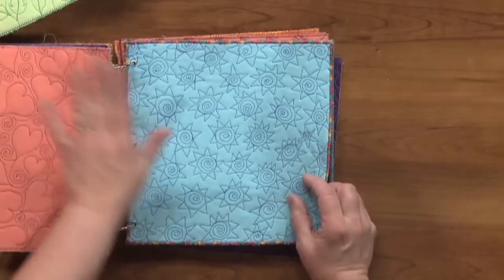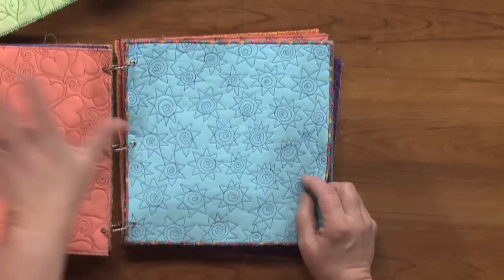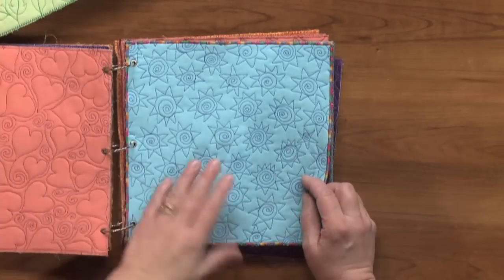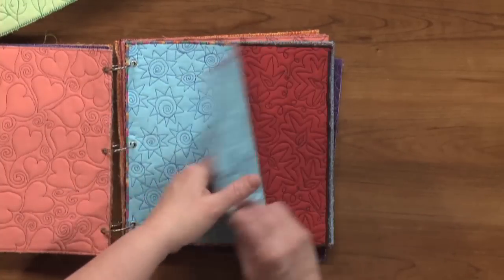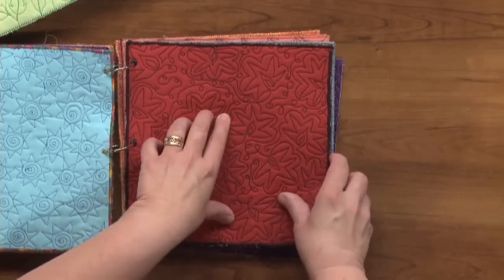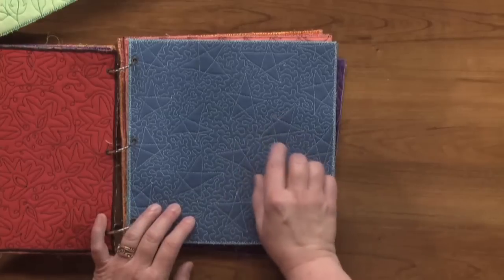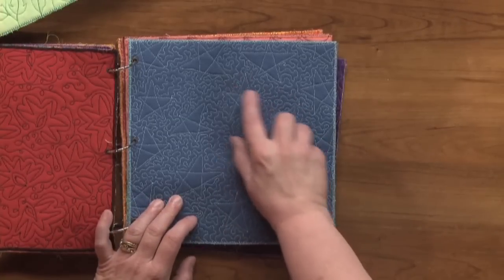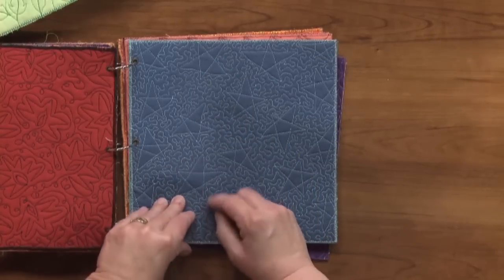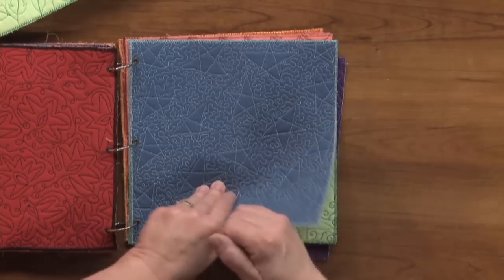Here we have some little funky star suns, but notice they're not linked — it's not a design you want to do all over a machine bed-sized quilt because you'll be stopping and starting constantly. But it's a fun design in a small area. Here we have a similar type of star, actually linked together with loop-de-loops. Now this star isn't that same old star we learned in kindergarten with the simple crossover — as soon as we hit that last leg, we swirl away until we can make another star. Great in negative space on kids' quilts or when you want to do an all-over design.